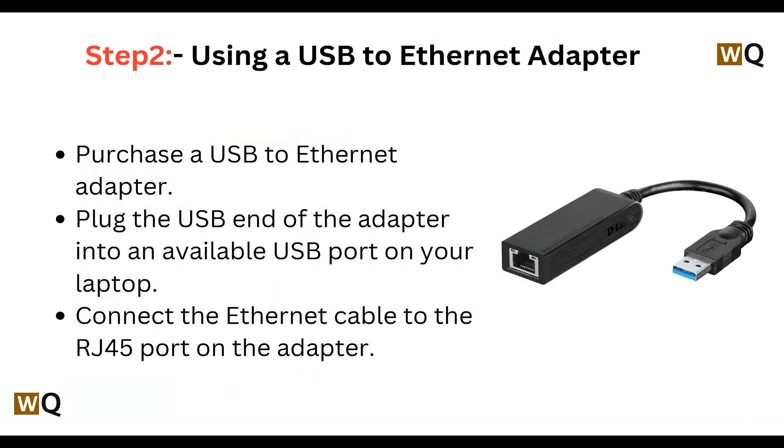Step 2 is using a USB to ethernet adapter. Purchase a USB to ethernet adapter and plug the USB end of the adapter into an available USB port on your laptop. Connect the ethernet cable to the RJ45 port on the adapter.